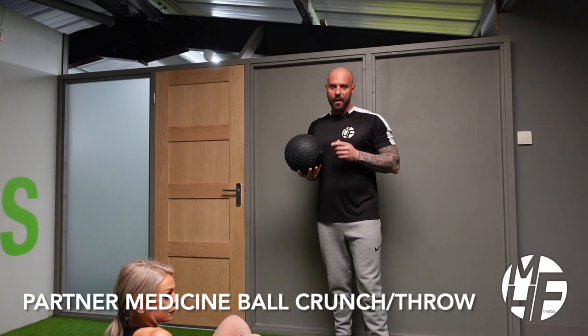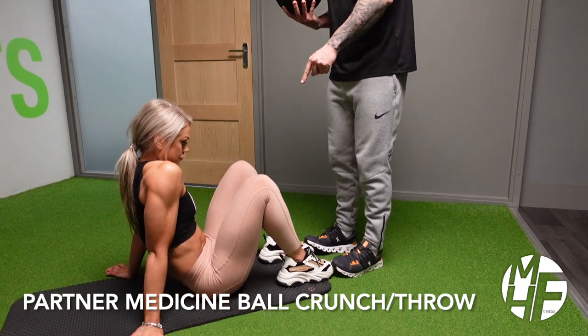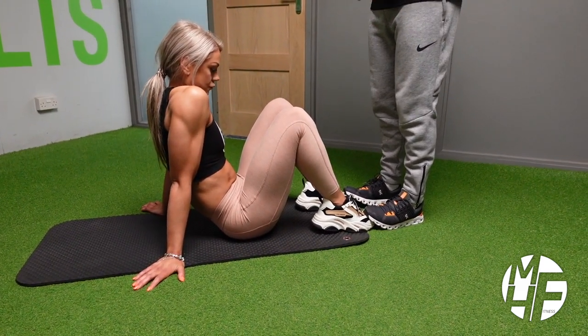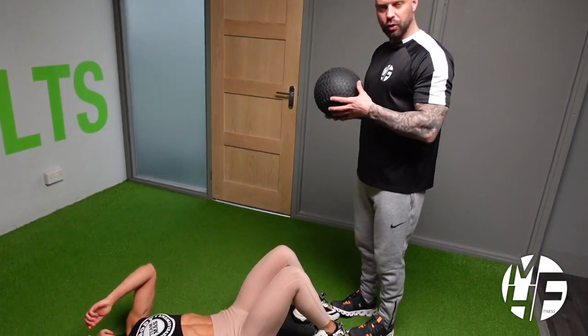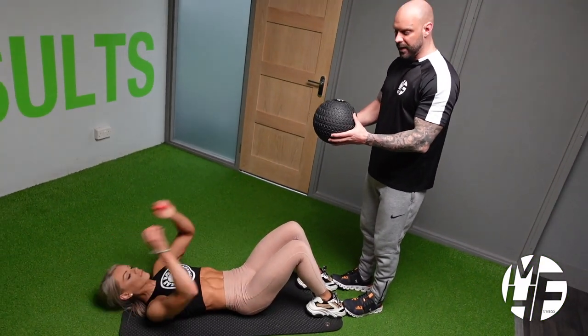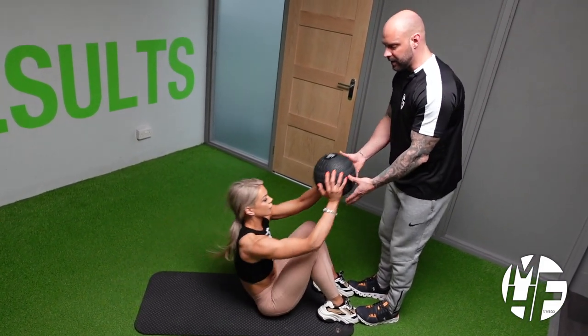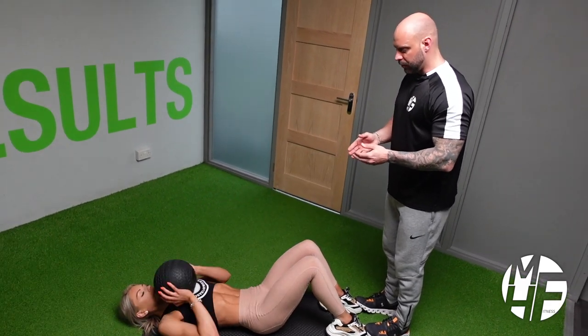Next up is a variation of a medicine ball crunch. Ashley's in position with her knees bent, and I'm going to softly place my tiptoes on top of her tiptoes. She's going to lay down flat to the floor, and as she comes up she'll take this ball from me, bring it down to her chest, come up and pass it back to me, then return down and come back up again.